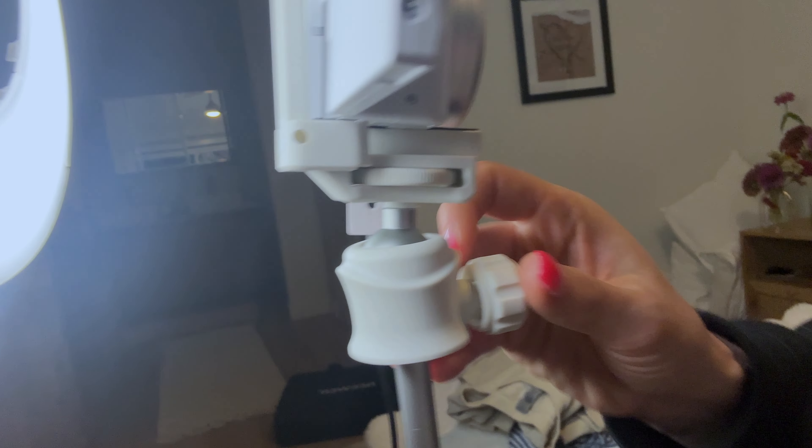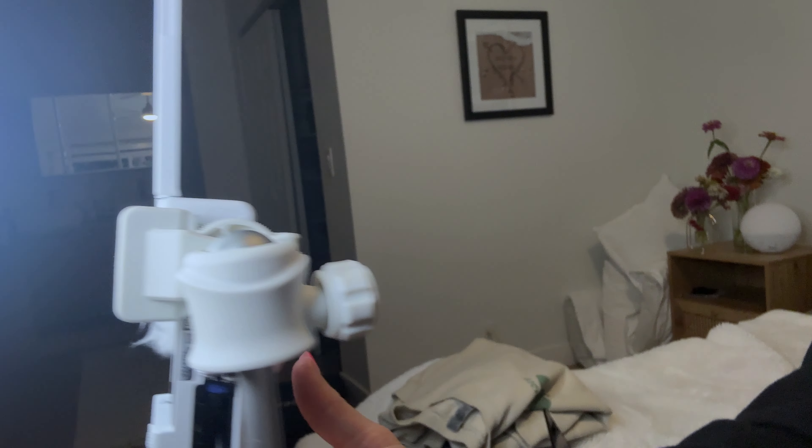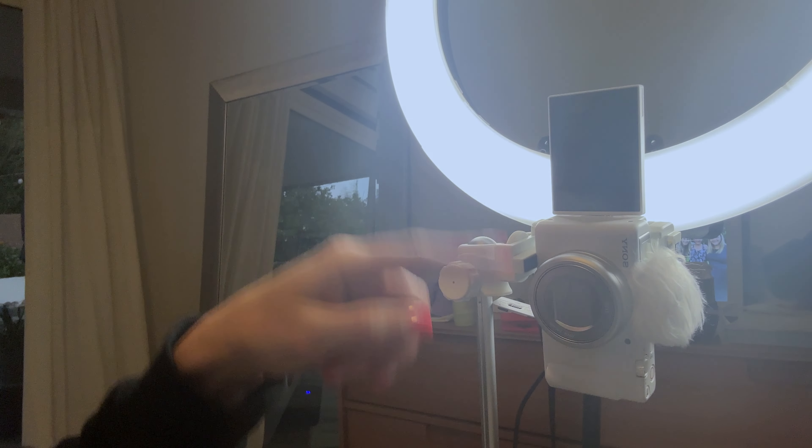And then I have this tripod here. It has a ball socket, which means I can loosen it so you can easily make it go sideways — oopsie — there you go. Sideways. So now it's vertical.